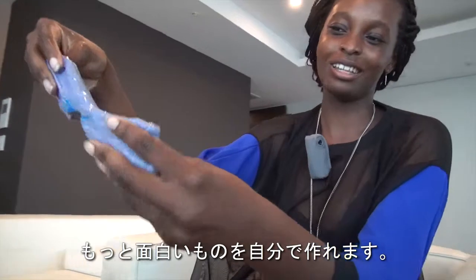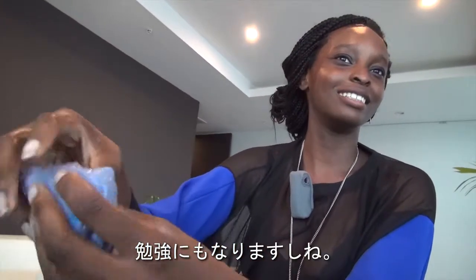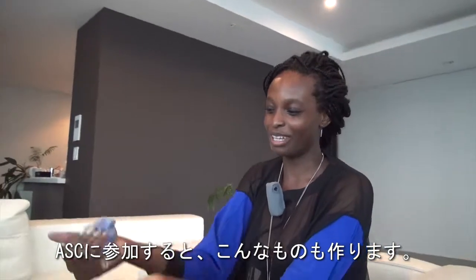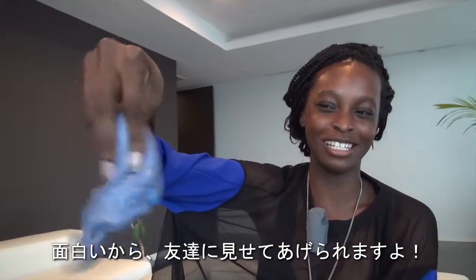This toy will last you a lot longer, is a lot more fun, and also helps you learn. If you come to Active Summer Camp, you can make more things like this in whatever color you like — nice and bouncy — and you can show it to all your friends who have never seen it before.